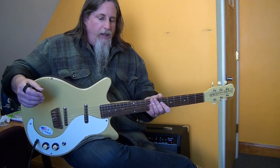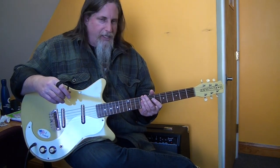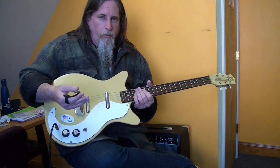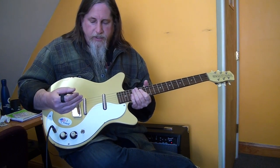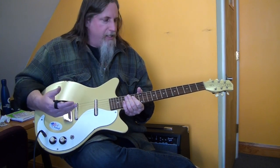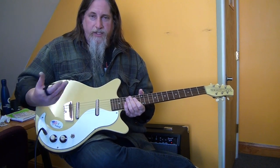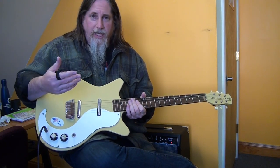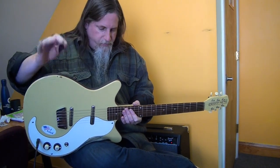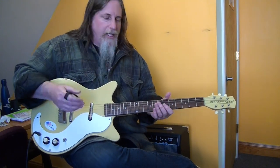There's not a whole lot that's terrible about it — there are a couple of design flaws, and I've seen newer models that address some of them. It's a really inexpensively built guitar with inexpensive materials, but that's part of the sound, so I'm not going to complain about the wood because changing that would change the tone.